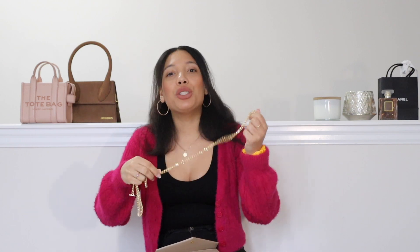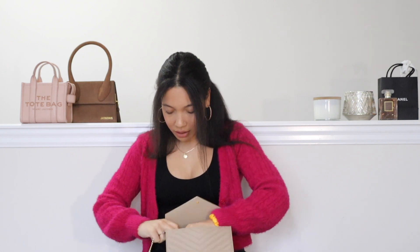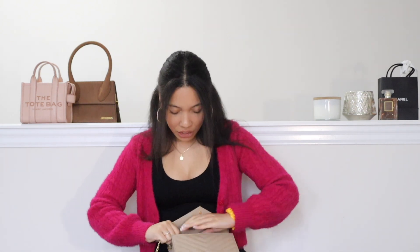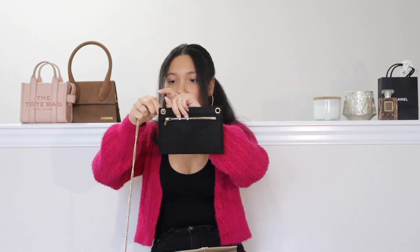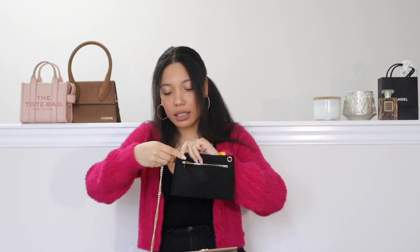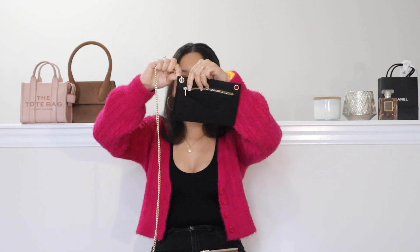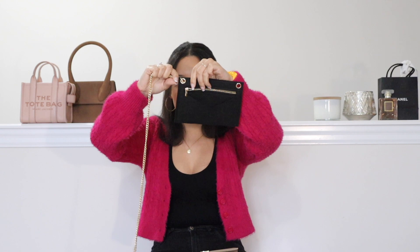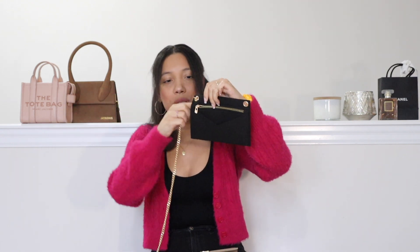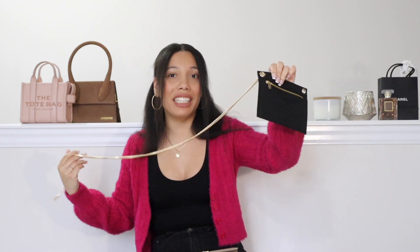Next I'm going to attach the t-bar into my clutch. I'll take it out so you can see how I'm attaching it so you can decide if you prefer a t-bar or the hook. I slide this in here and pull it out the other end and it will lock just like this. As you can see, it does not stick out at all from the felt insert, so it really is discreet.